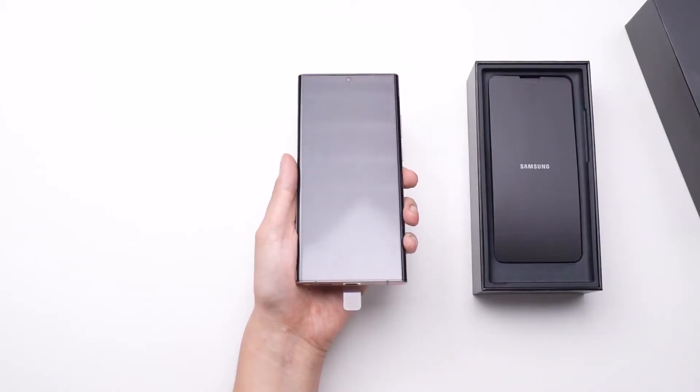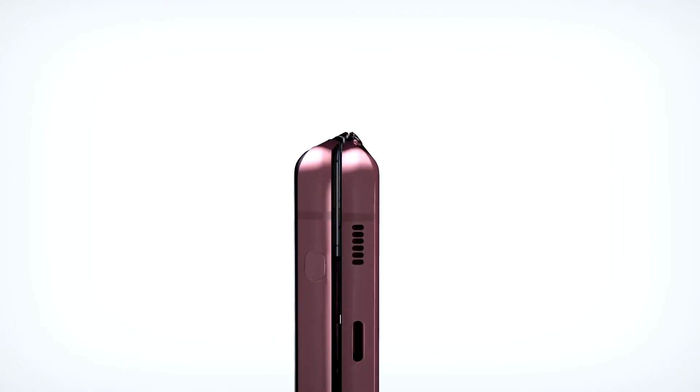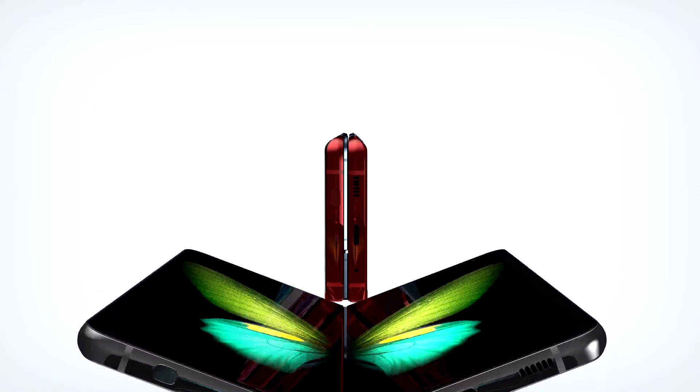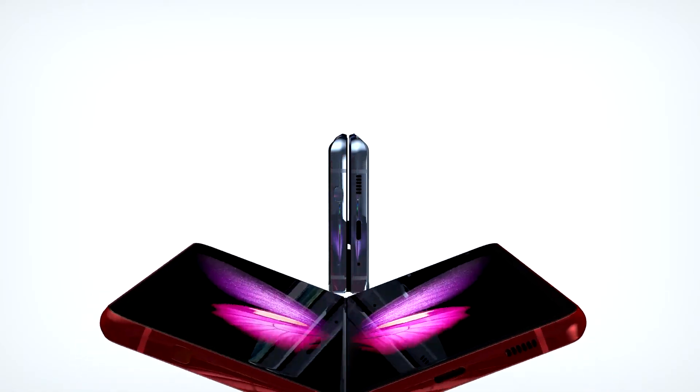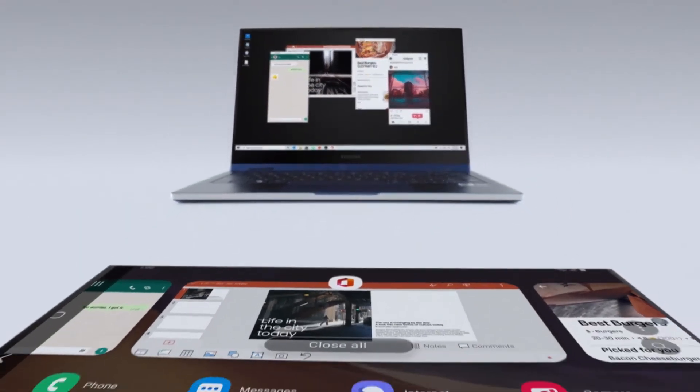That lower-than-expected performance could be a reason Samsung wants to discontinue the Note series. Another big reason, which I personally think is significant, is foldable devices — streamlining foldables in their portfolio is likely coming at the expense of the Note series.